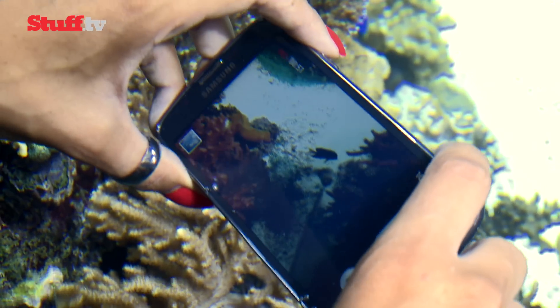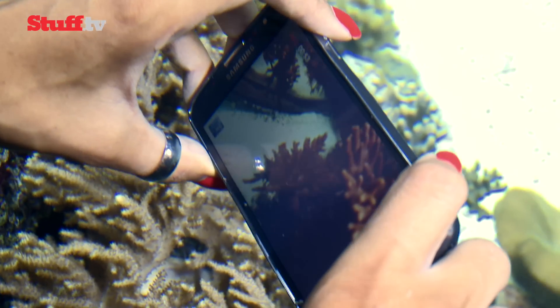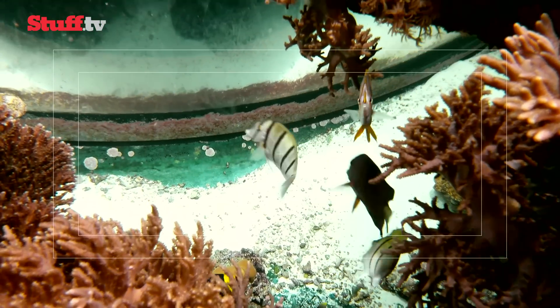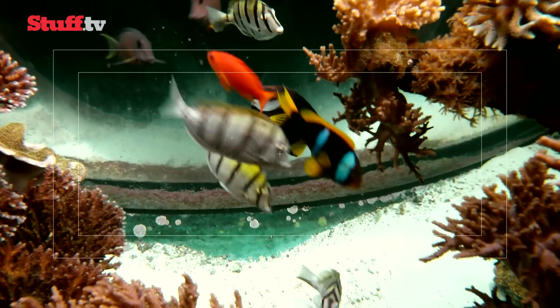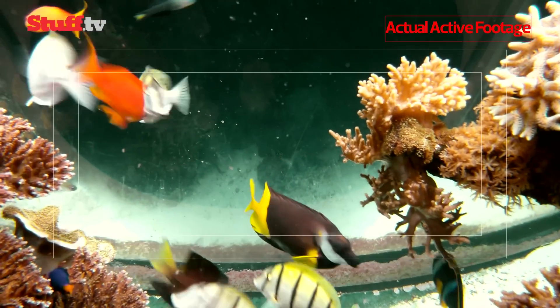But the star of the show, without a doubt, has to be its underwater video. Colour, detail and quality all scream compact cam, and we think you'll agree it looks pretty impressive for a smartphone.